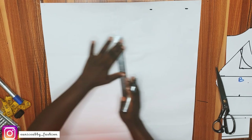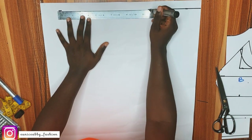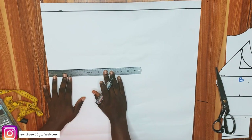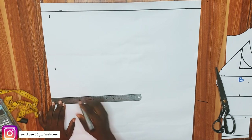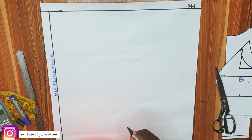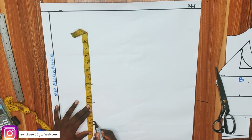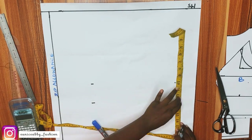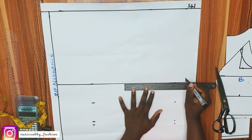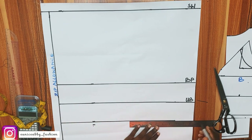Now let's draft the back part. Same as before — come down by 1 inch to get the starting line, connect to form a straight line. Go ahead and mark your zipper allowance; I'll be using 1 inch as my zipper allowance, marking from beginning to end, labeled 'zip allowance.' Then mark bust point 10, underbust 13, waist 16, allowance 16.5 — exactly what we marked before — and connect to form a straight line.